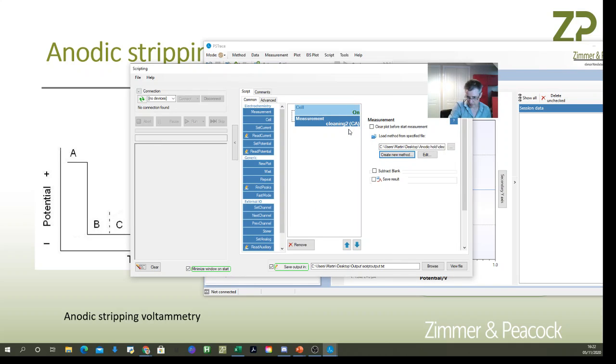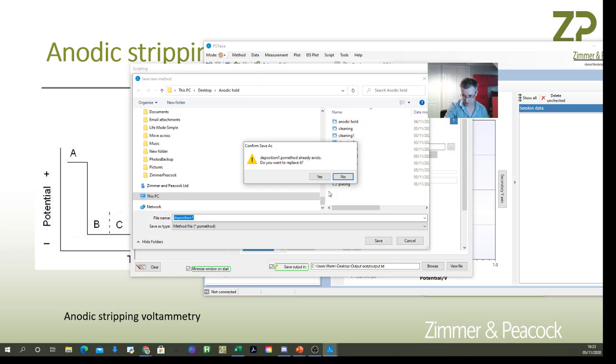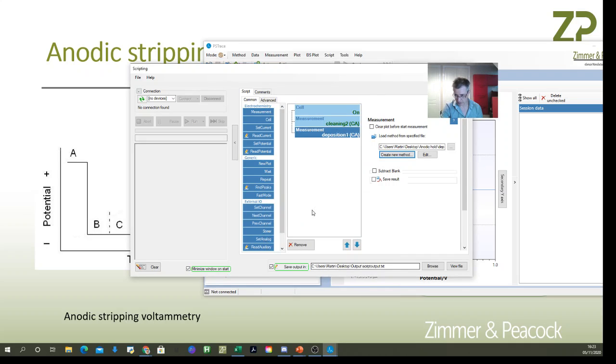Next I set up the electrochemical deposition step. I'll call it 'deposition' and edit it to apply negative 1.5 volts, with a save rate of one per second, running for 180 seconds. Save and close that.